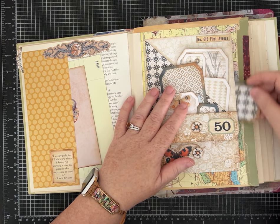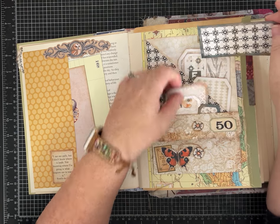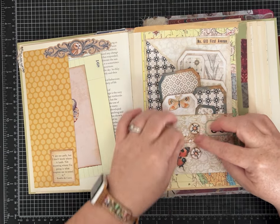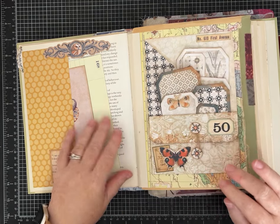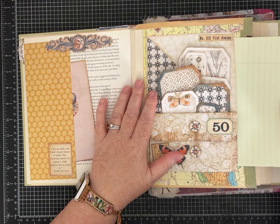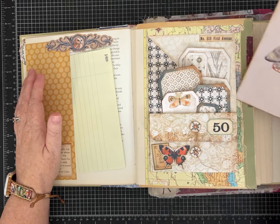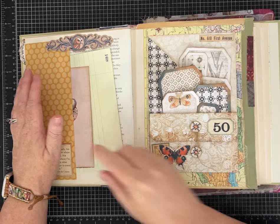Depending on how you install it will depend on how many pockets you have. This one I left with a large opening, so I've got one, two, three, and then this large pocket back here - four. So lots of space here, and again this would be a good place to put something that I want to only look at intentionally when I open it up. Even a large piece of paper, if you're gentle, will go in that side pocket - this card might do better because it's a little bit thicker.